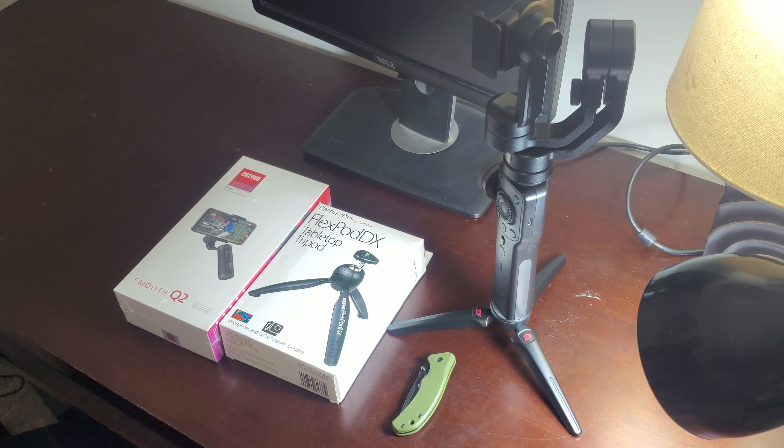So I wanted to try a new one and bought the Smooth Q2. It's not fair to compare both directly because they're quite different. The Smooth 4 provides more features and controls, while the Q2 has simpler controls. The major difference is the Q2 lets you control your phone's stock camera, whereas with the Smooth 4 you have to use the Zhiyun Play app or Filmic Pro. One frustrating thing about the Smooth 4 was that switching between apps while shooting would disconnect the gimbal — you'd have to close everything and restart the connection.